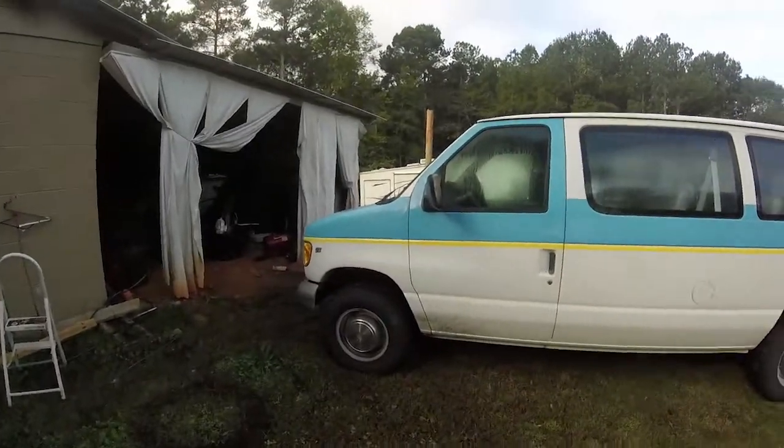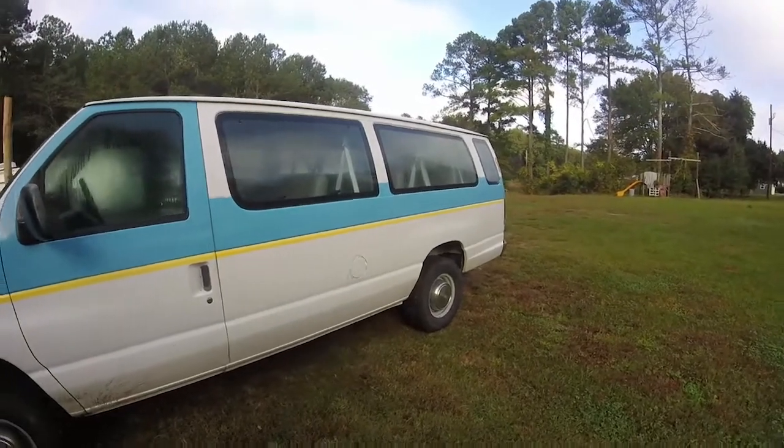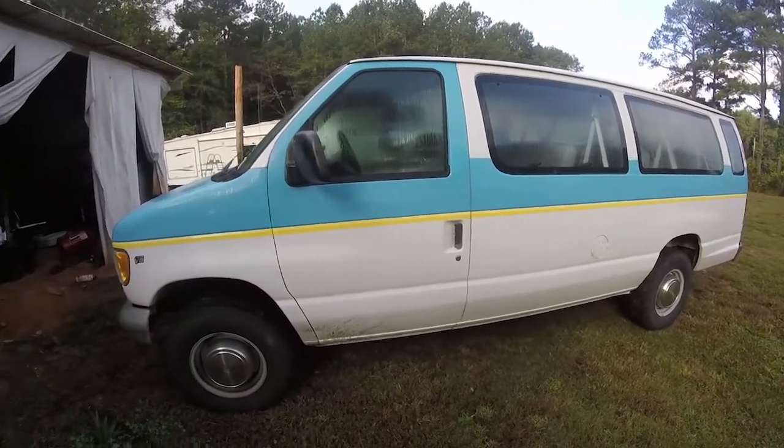Good morning everybody, welcome back to Redneck Solutions. We've got a big project going on this time — we're going to be vinyl wrapping a vehicle and doing some other customization. I've got some friends over at Bluegrass Backline and they have a paddy wagon. We're just trying to dial it up a little bit, make it look like something they want to ride around in. They play some awesome bluegrass — check them out. This is the paddy wagon, a nice 15-passenger van, low miles, great vehicle.